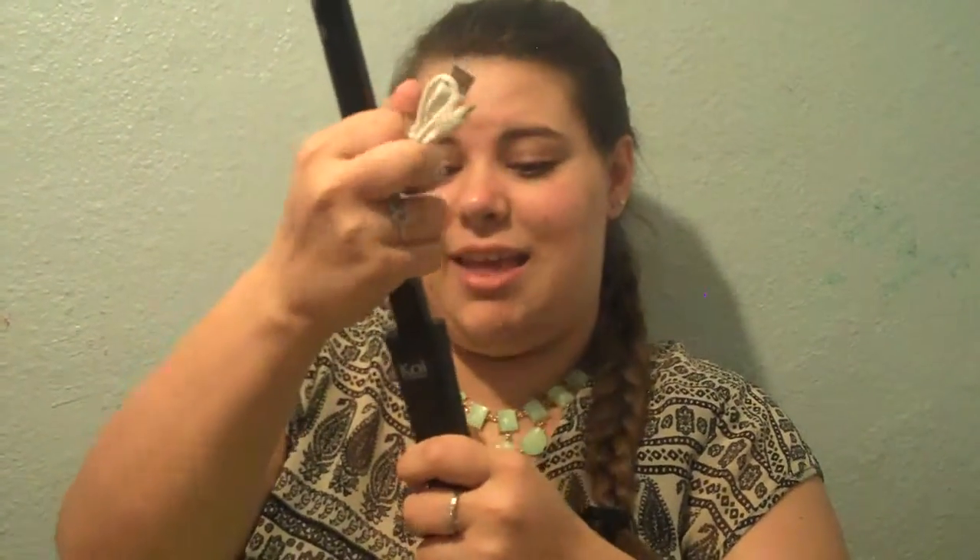And you just put the selfie stick in the top of the tower like that so that you'll have the Bluetooth remote on it. And it's nice so that it's hands free.